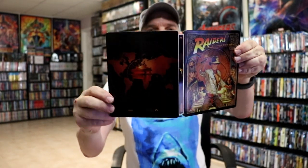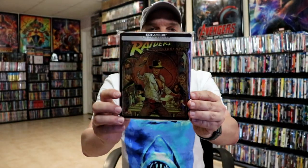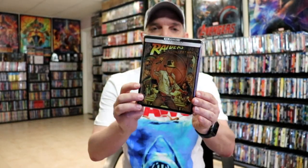So overall it's a really nice looking Steelbook. I've gone ahead and placed this Steelbook inside a protective bag. This bag will help keep the Steelbook from getting scuffed up on the shelf up against my other Steelbooks. I do have an affiliate link down below where I purchase these bags off of Amazon.